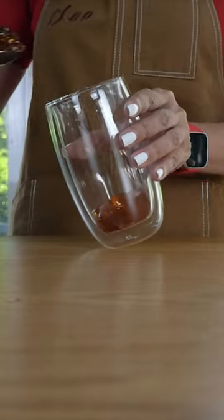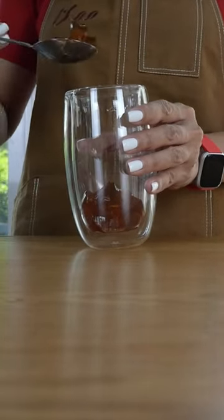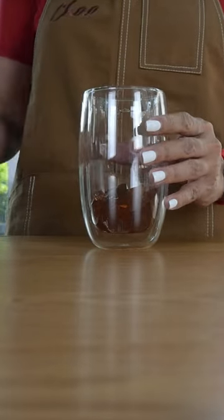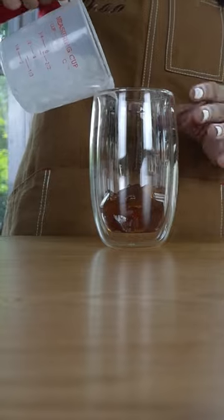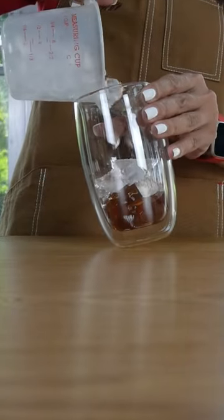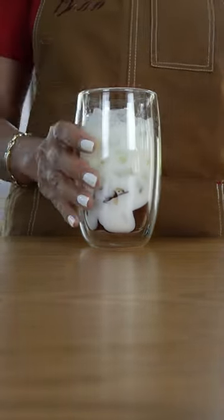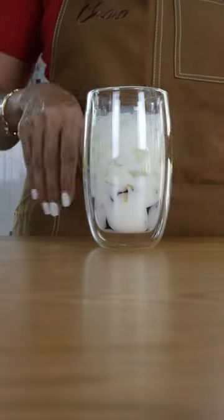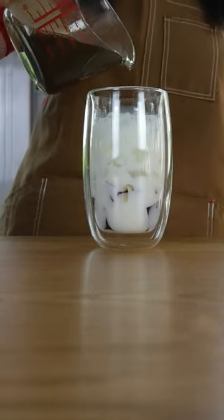Earl Grey jelly — I love this, so I'm going to put quite a lot. Ice. Milk. And finish it off with our hojicha tea mix.